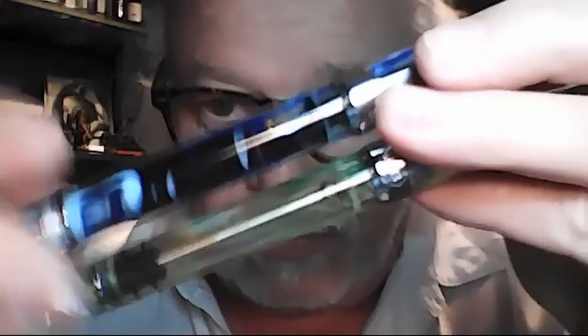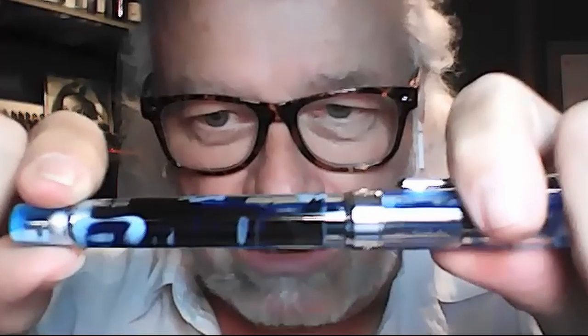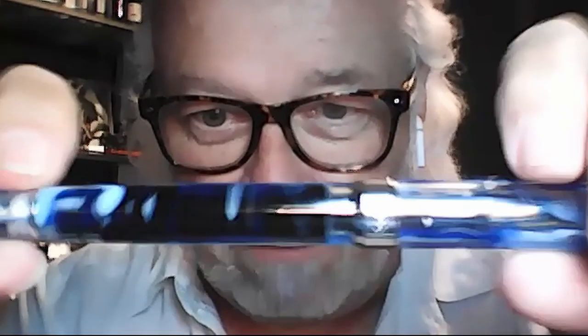Doug (continued): The other big thing on my list of likes is the filling system. The old version was twitchy, but this new one is almost foolproof. I measured it — I got two and a quarter milliliters of ink in this, and there's still a bubble, so I could have filled it a little more. The ink capacity and the foolproof mechanism mean you really can't hang it up anymore. That filling system was a big item on my list of likes.